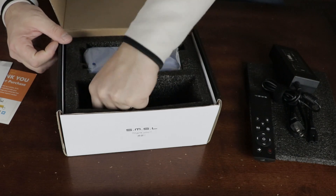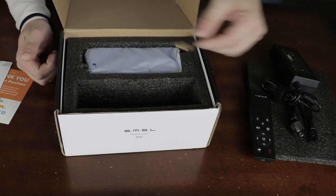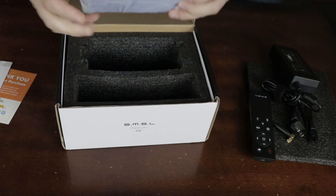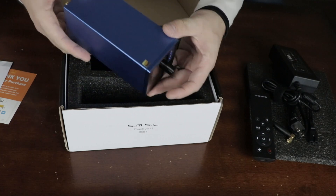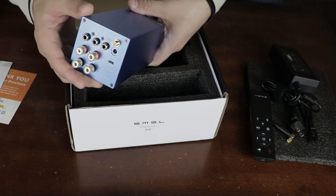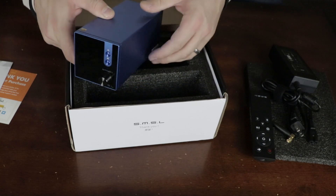Let's talk about some of the technical highlights. This amplifier boasts that it can output 160 watts, or 80 watts by 2 at 4 ohms, and 40 watts by 2 at 8 ohms. It has a 384 kHz 32-bit driver-free DAC, 0.008% THD+N, an RCA input, it utilizes the new Bluetooth 5 that supports AptX, and even has a passive subwoofer output.